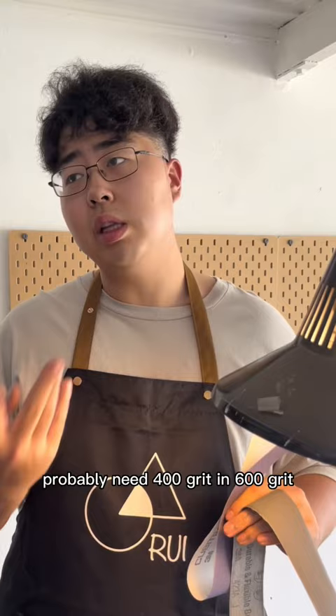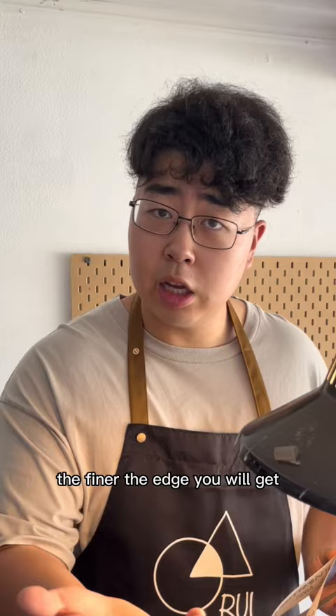The smaller the number discrepancies, the finer the edge you will get. If you move 120 grit straight to 1000, it will be sharp, but you can still see those big chunks of striations.